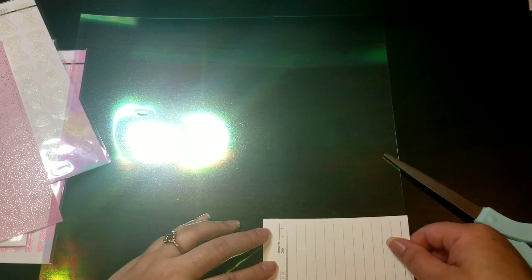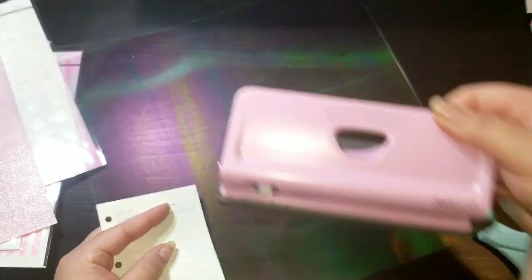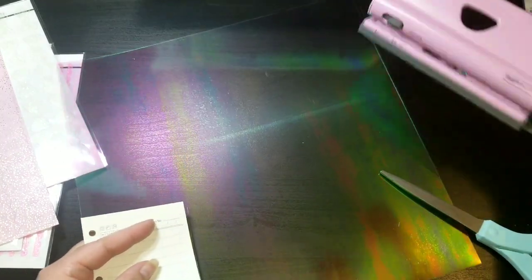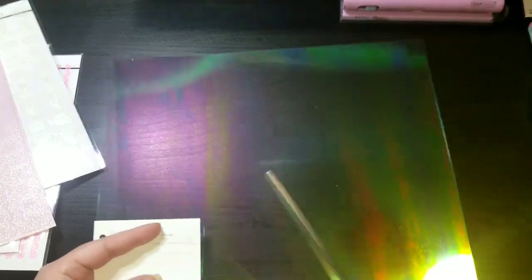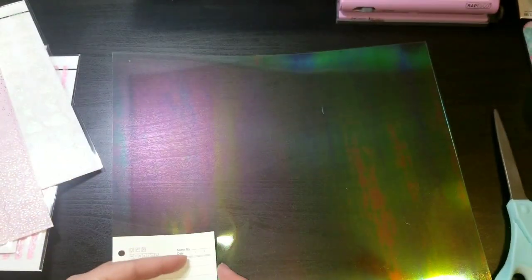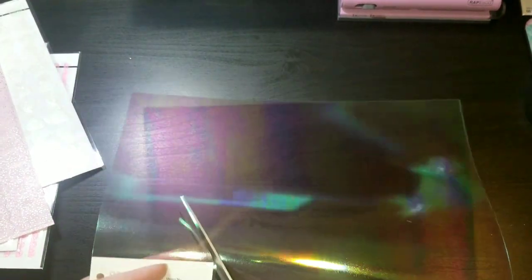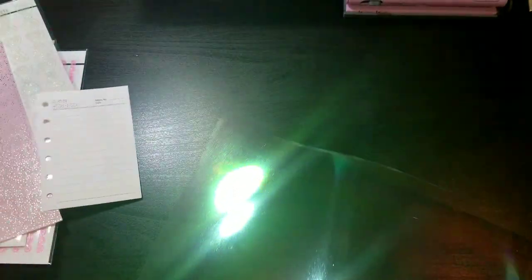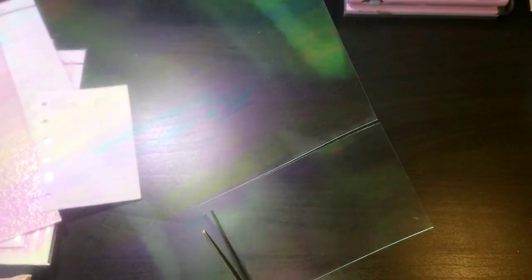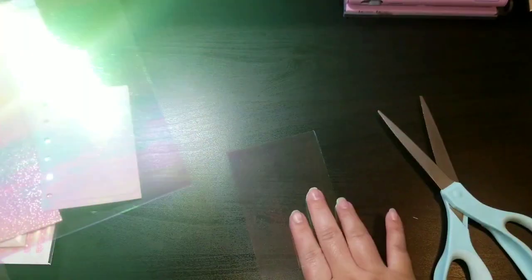You can also use a Rapesco hole puncher that does different sizes — that one's awesome for pocket planners as well. If you want your dividers to be a little bit longer, you could cut them longer than your inserts to create an overhang, so you can pick up the divider and switch it over. But we're going to go ahead and do the same exact size because we're going to use the scallops as the edge.